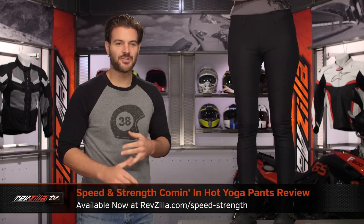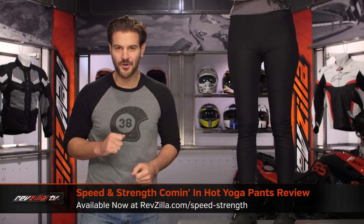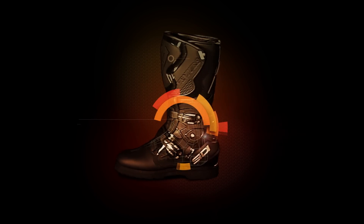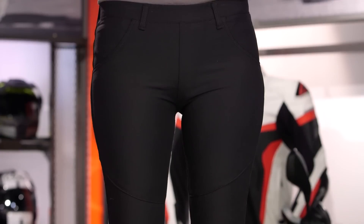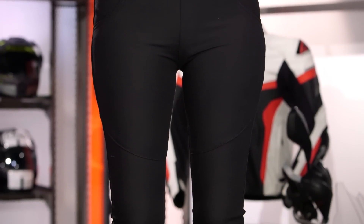Spurgeon here with RevZilla, and today we're going to take a look at the Speed and Strength Coming In Hot yoga pants available at RevZilla.com. On my left-hand side, I've got Allison modeling the Coming In Hot yoga pants — that's right, yoga pants for your motorcycle.